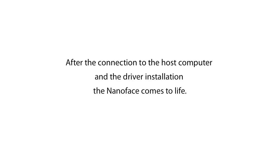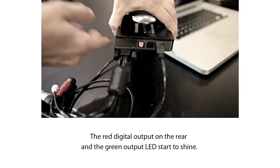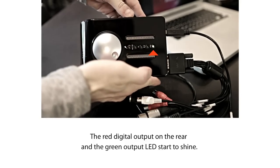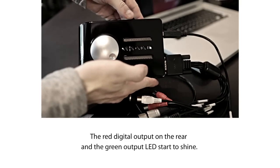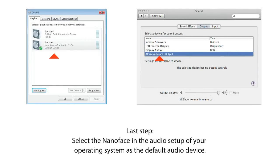After the connection to the host computer and the driver installation, the NanoFace comes to life. The red digital output on the rear and the green output LED start to shine. If the driver is not installed correctly, the lights of the NanoFace will not shine and it will not react, even when you press or turn the encoder button.